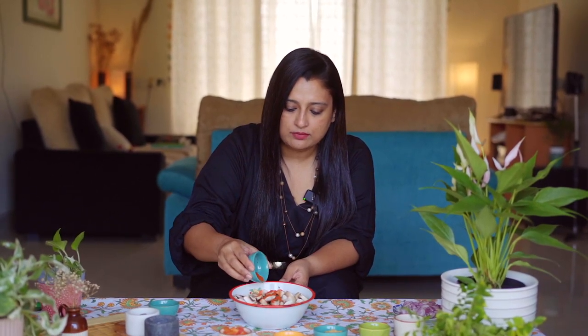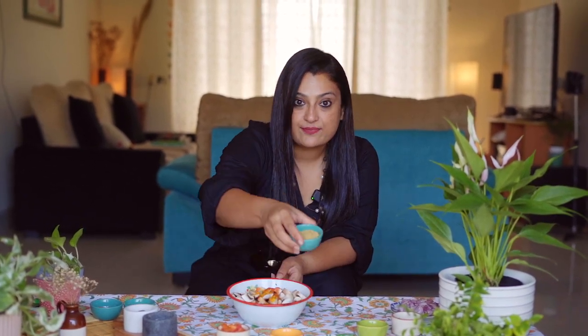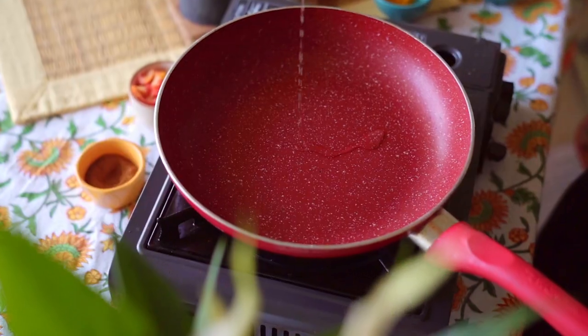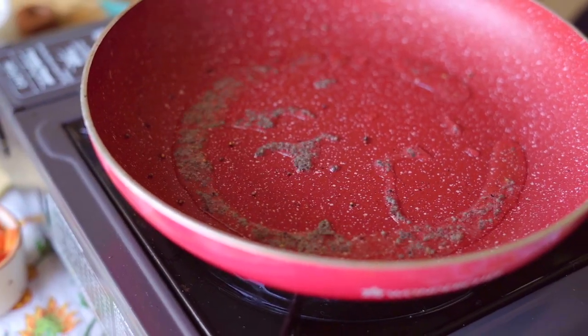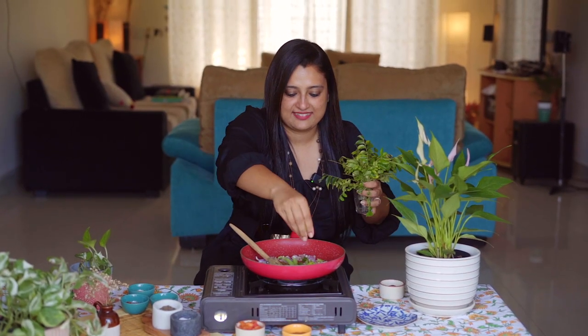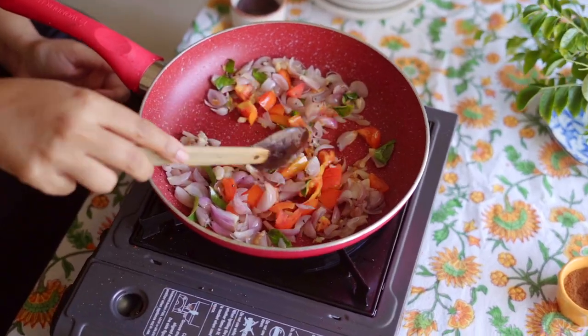Let's marinate the mushrooms with a little chili powder, a bit of turmeric, some coriander powder, and of course my favorite ingredient — pepper. Give it a good mix. Heat 1 tablespoon of coconut oil, add mustard seeds, 1 teaspoon of chopped garlic, 5–8 sliced shallots, and curry leaves. Then add half chopped tomatoes and combine all the ingredients well.